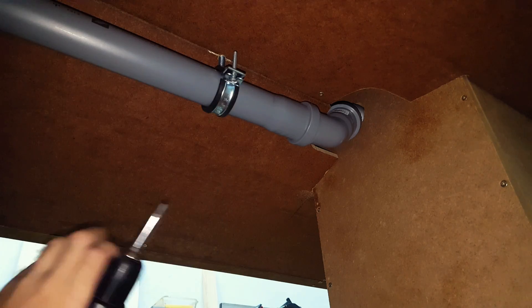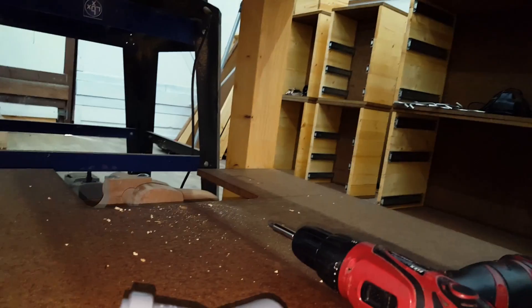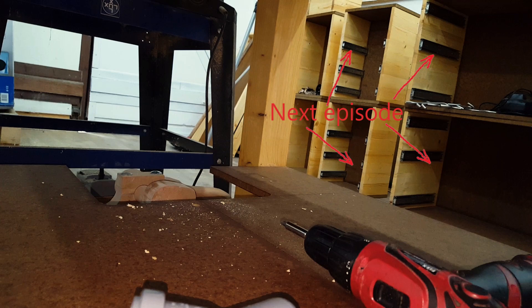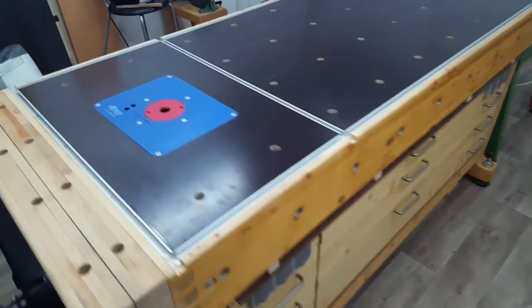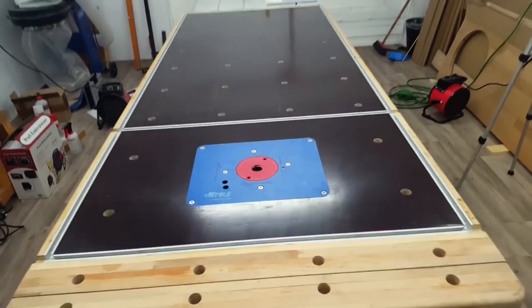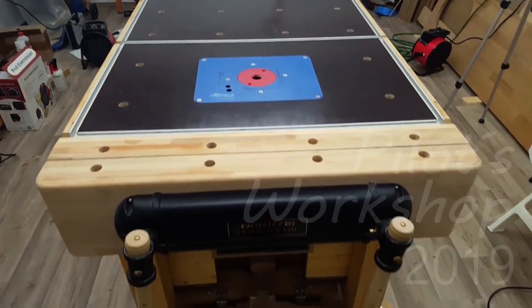And that's it for this episode. All that's left to do now is the storage unit that will fill in the remaining space. All of that will be done in the next episode. So see you then. And in case you want to build this workbench yourself, the plans are now available on my website. I'll leave a link in the description below. This is Pilots Workshop. Thank you for watching.